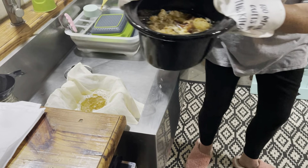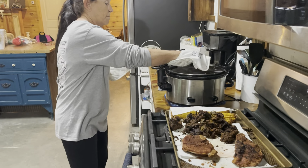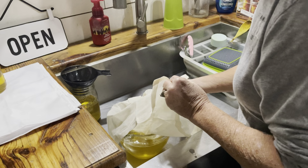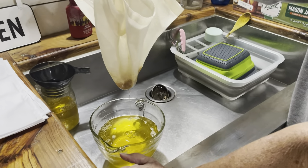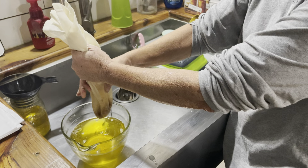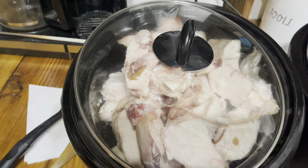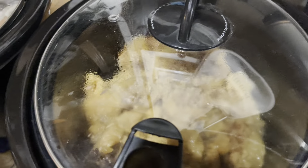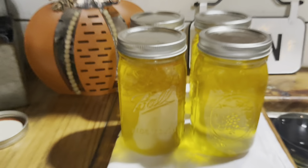Okay, I'm gonna call that good for now. Back over here to continue. Look how pure that is. I've got my crock pot loaded up again. I've already rendered from this one and this is still rendering down. That batch is getting another go. I have four quarts so far.